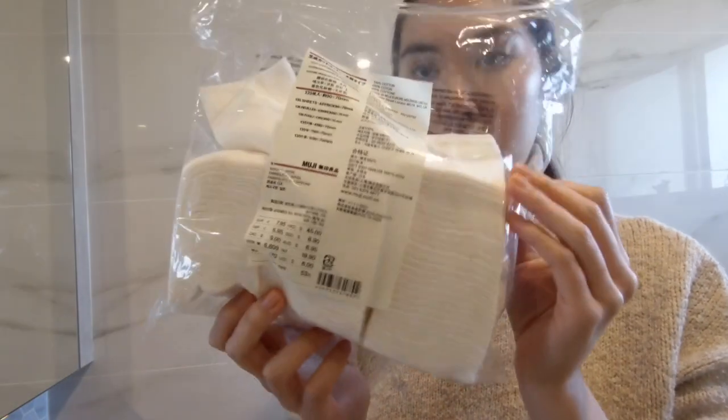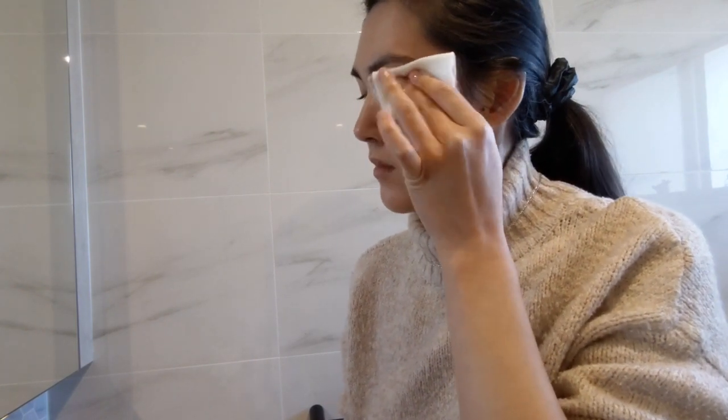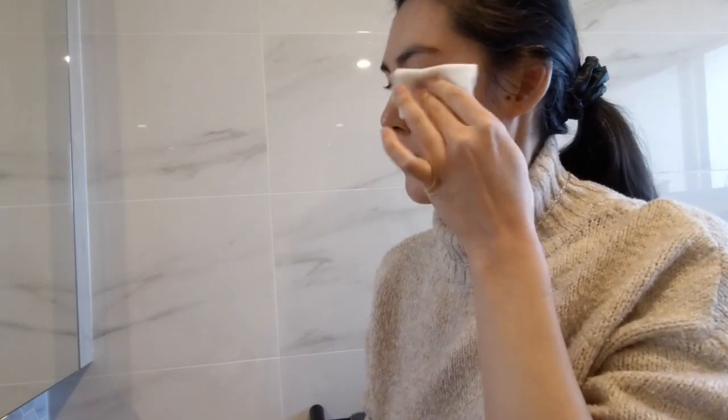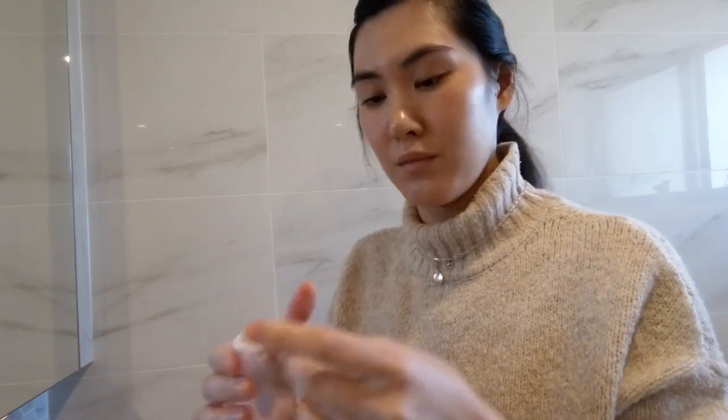Starting with the Neutrogena eye makeup remover to get rid of any stubborn eye makeup. I grab one of these Muji cotton pads which I've already split in half, shake the bottle and apply some product onto the cotton pad, then begin to gently remove my eye makeup. Make sure you hold it against your eyes for a decent amount of time and lightly press to sweep off any mascara or eyeliner. Be sure not to rub or tug at your eyes as this is a super delicate area of your skin that you need to protect.